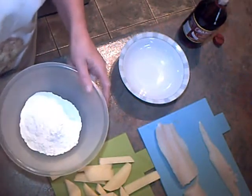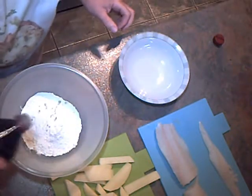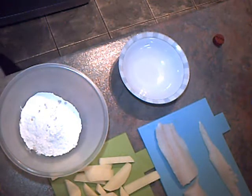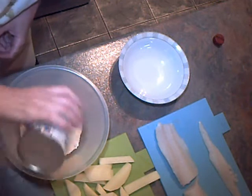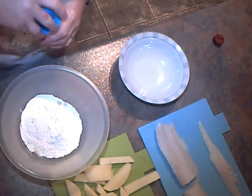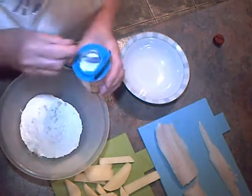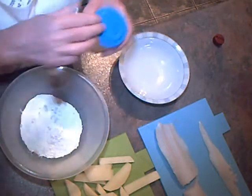I've got a cup of self-raising flour here. We need a dash of vinegar, a good shake of salt, and a pinch of bicarbonate of soda. Just a tiny bit — it helps to make it light.